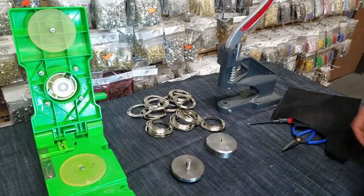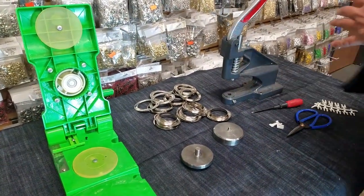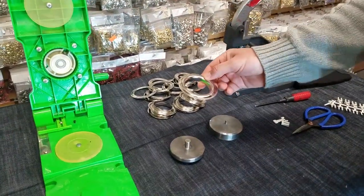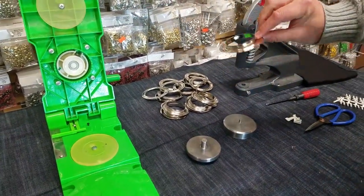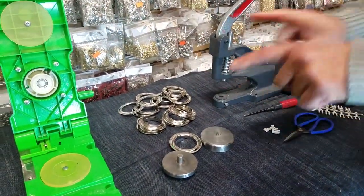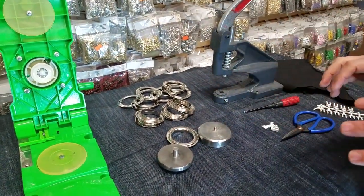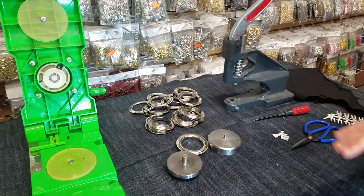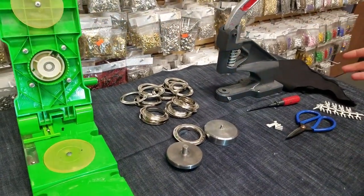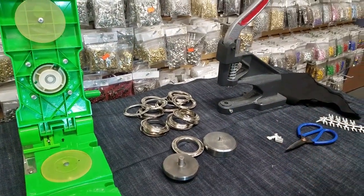Hello everybody, this is David from goldstartool.com. Today I'm going to do a really quick video on how to put number 15 grommets on a piece of fabric. We had a customer that called in with a tiny problem, and I said I'm going to make a nice video and show the world how to do it. Very simple, very easy. At goldstartool.com we only do the best of the best.